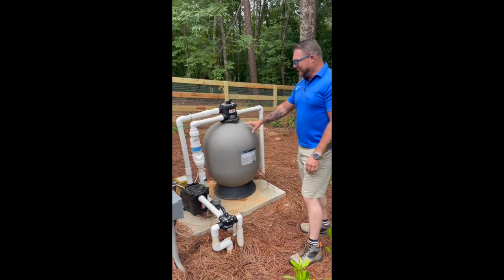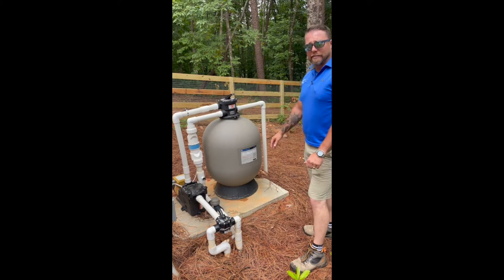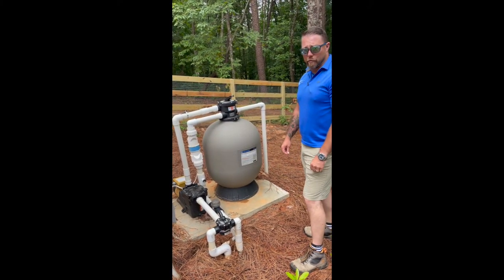First of all, we have our sand filter. Inside the sand filter is 300 pounds of sand. In a perfect world, you should get five to seven years of life out of that sand. Realistically, you're going to get four to six years.